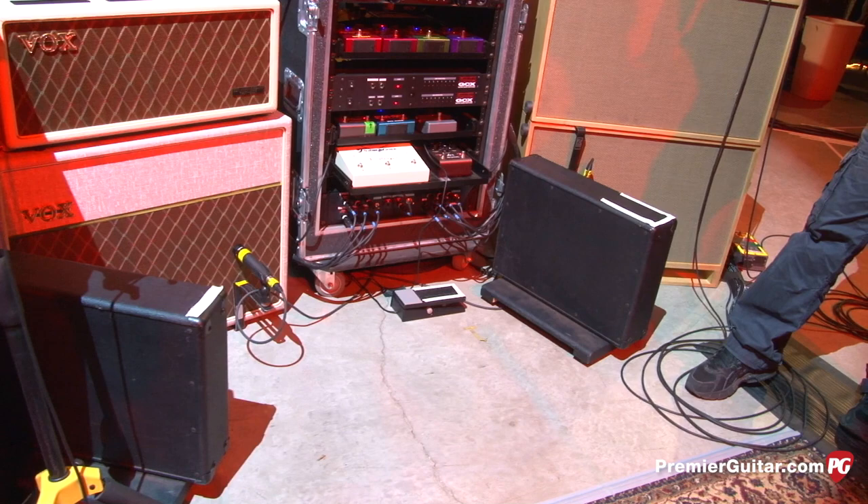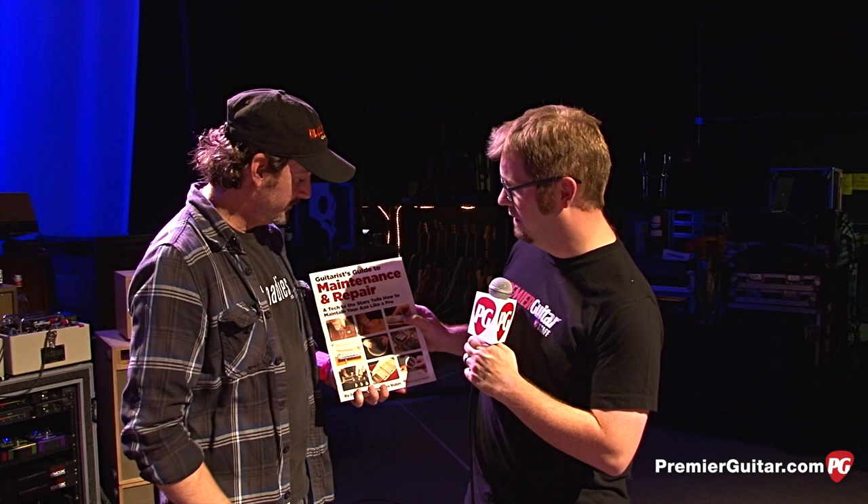Doug, you also have this book here — The Guitarist's Guide to Maintenance and Repair, Tech to the Stars. Tell us a little about this book and who it's aimed at. I started doing a very basic guitar seminar teaching musicians how to do really easy repairs — how to string a guitar, how to do intonation, just real basic setups, instead of giving people like me lots of money to do these things. Just do it at home. It's fun, it's easy. Just tear apart your own guitar and make it feel the way you want.